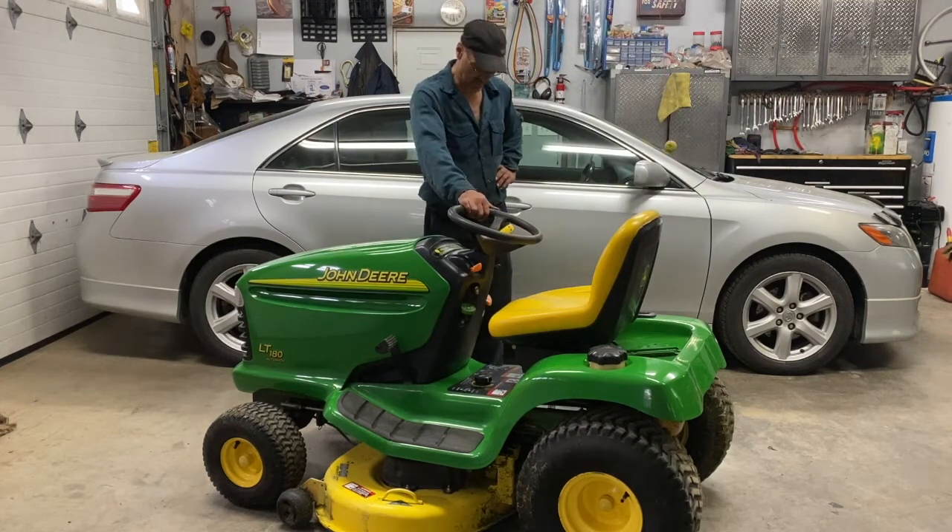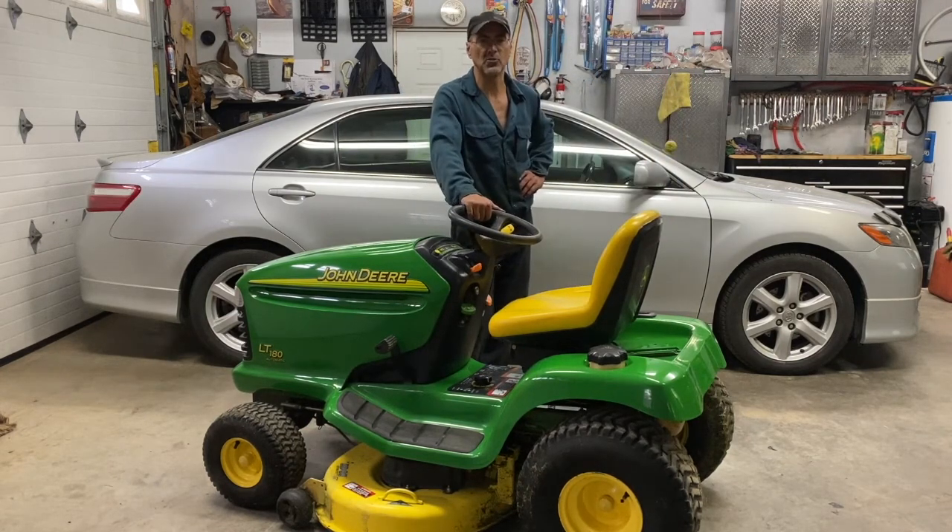Welcome back to the channel. Today I've got a John Deere LT model, and I'm going to show you how to remove the mower deck.